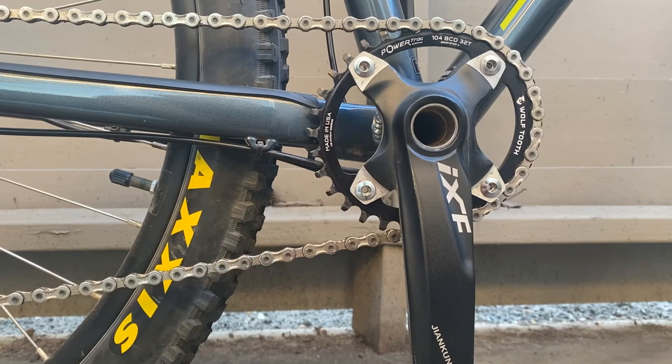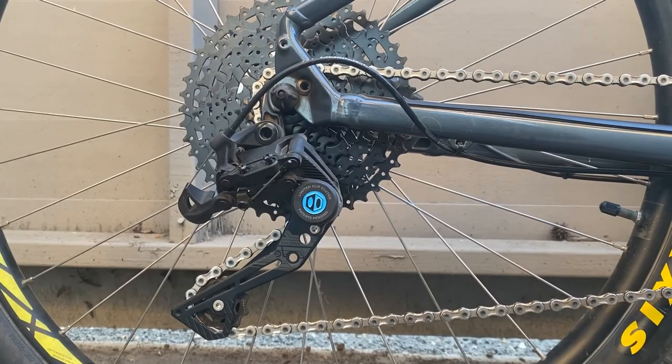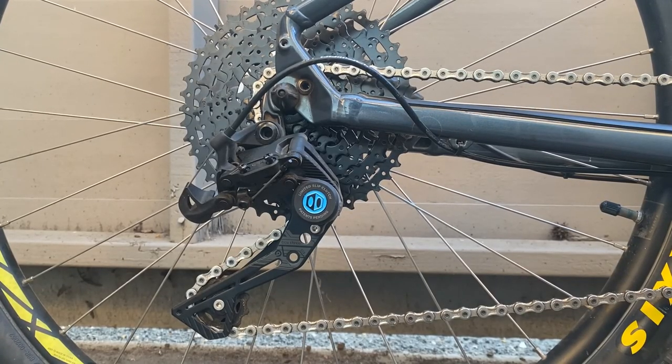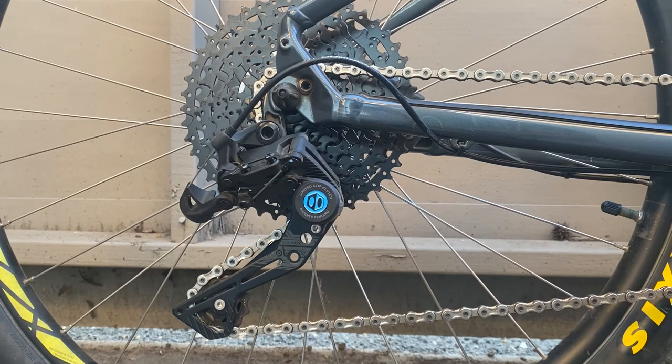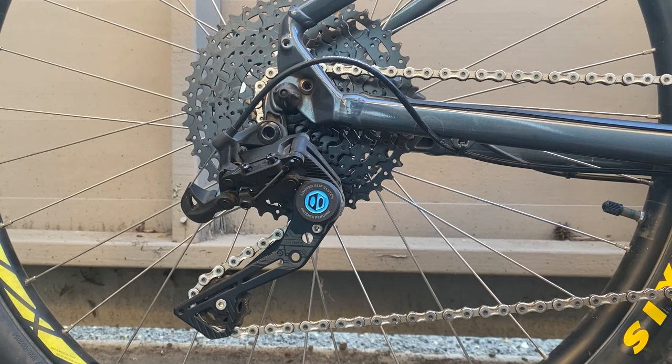The drivetrain now has a Wolf Tooth 32 tooth oval chainring paired with an IXF crankset and Race Face Chester pedals. These now spin the Box 3 Prime 9 group set, which I bought because the previous derailleur was a 9 speed — I know it'll work, and since then I've really enjoyed it. I rarely need more than the wide cassette, and the ability to quickly switch from a low gear to a high gear makes it a good bargain for its price point.